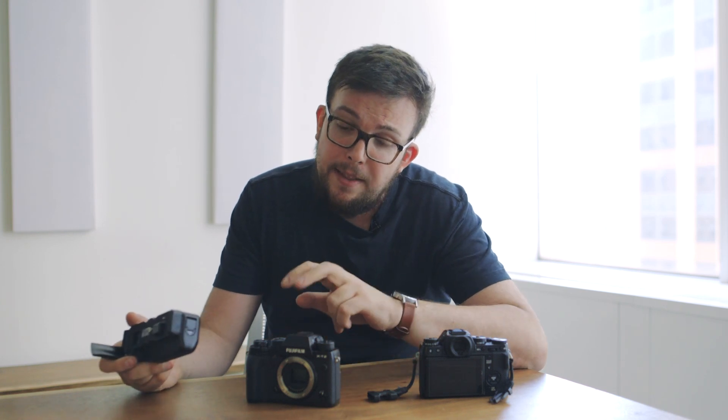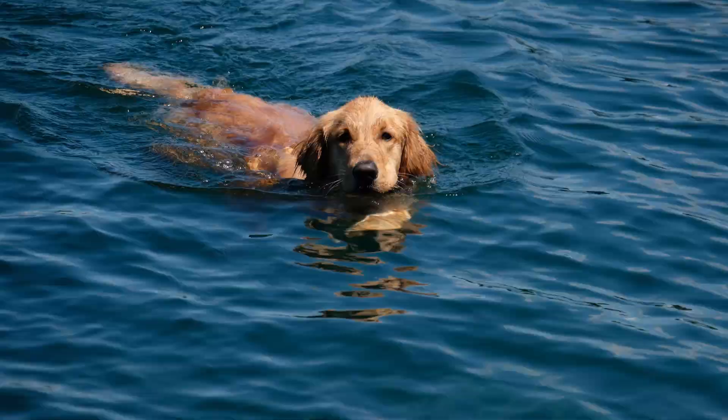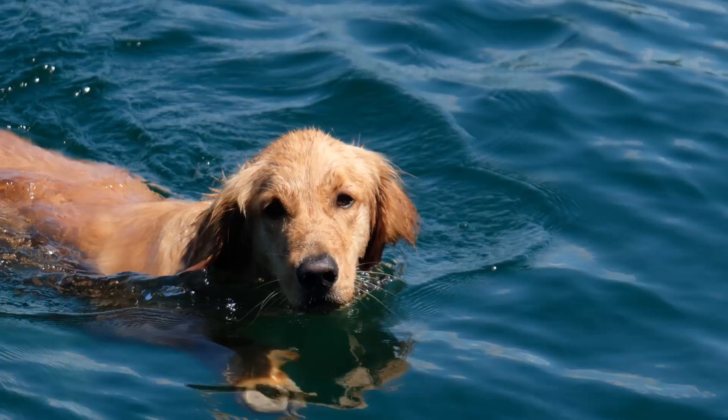If you buy the X-T2, you should probably consider the new battery grip as well. It'll hold three batteries, counting the one inside the camera, so you'll be set for days and days on a charge. There's a boost mode that, when you turn it on, lets you take 11 shots per second, which is pretty nice for sports and action scenes.